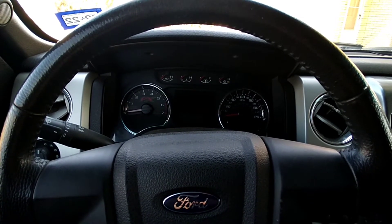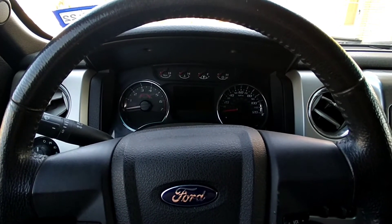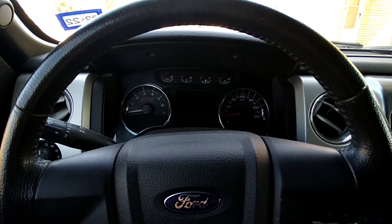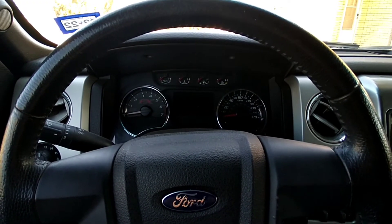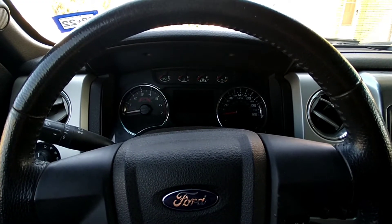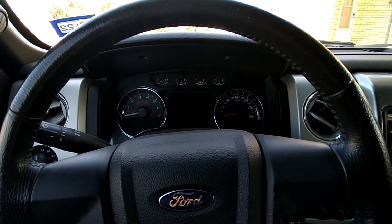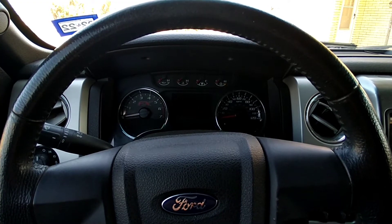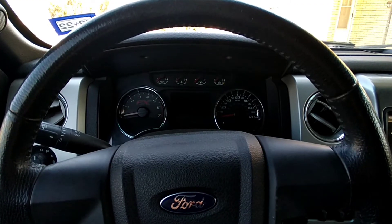I went to a locksmith, had them cut, and I made the mistake of trying to program a key myself. I went into the dash and accidentally turned my key on trying to make more keys. What that did was basically screw up the whole vehicle — the stereo volume you couldn't turn up, and when driving the stereo wouldn't play unless you wore a seat belt.